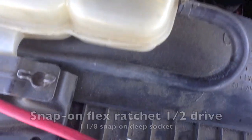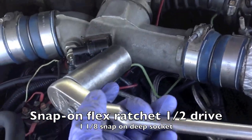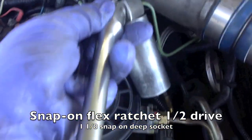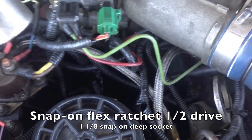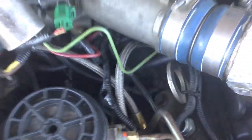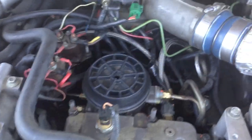As far as tools of choice for that, there's a Snap-on flex head ratchet with an inch-and-an-eighth socket — works perfectly. I can get down in here and take the IPR valve off with pretty much a little bit of effort. Just remove the wastegate solenoid and reach down in there and get it. We'll try the IPR valve and see what we get on this one.